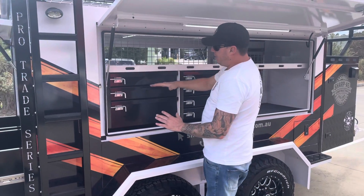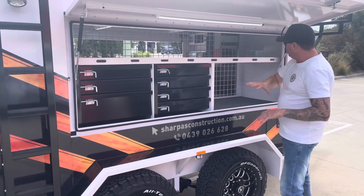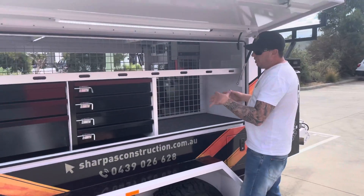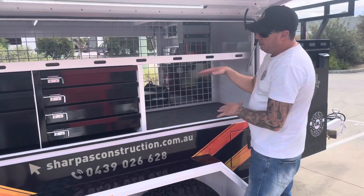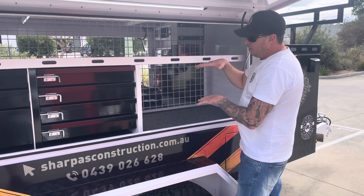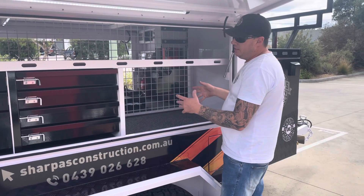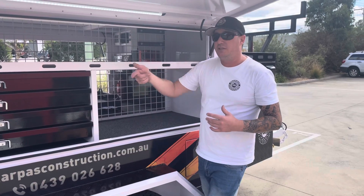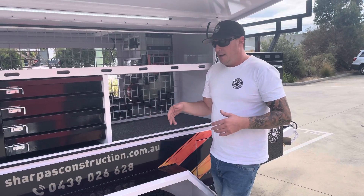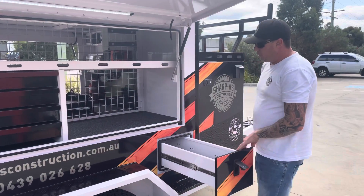You get 100, 100, 200 and then these become 100 as well — more storage space right through. You can fit another drop saw slide here; I have one personally in my own trailer to fit table saws, thicknessers, or anything of that nature. Those rear drawers are actually 600 wide, which can fit quite big gear. Plus another side drawer.